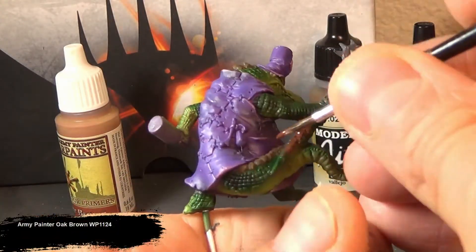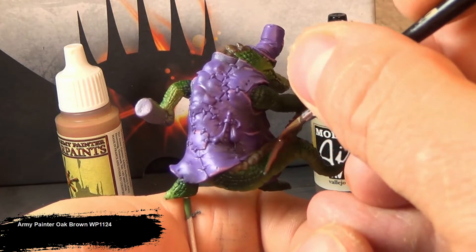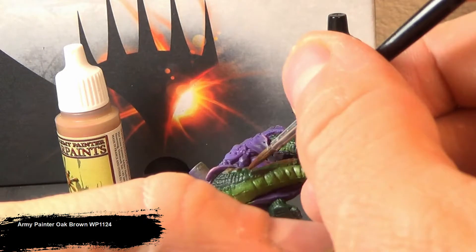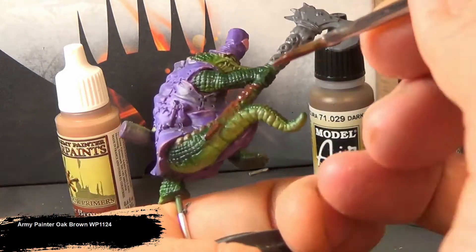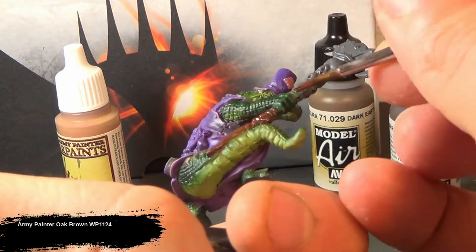Now we're going to pre-coat pretty much everything else in the figure with a nice dark chocolatey brown — for doing our woods, the bone, the claws, the gold, the twine, the leather, and of course the rum bottle. I like using browns to base these colors because it gives a much richer tone, especially when you're looking at metallic golds — it gives a nice warm feeling to it.